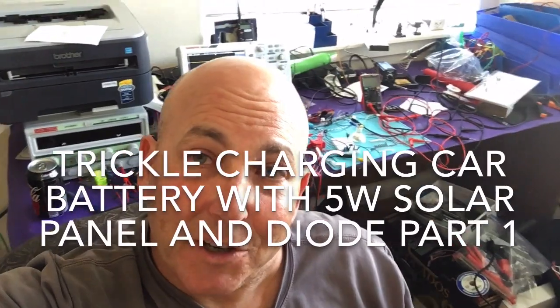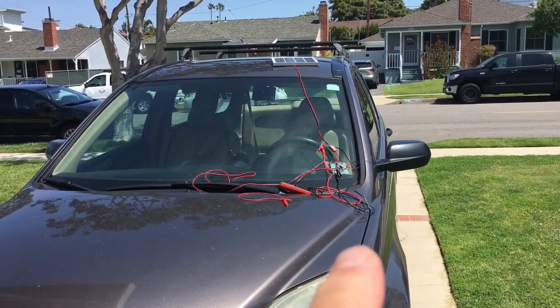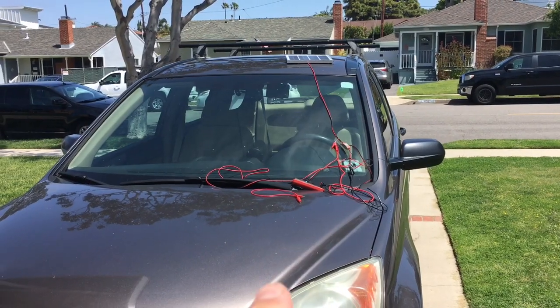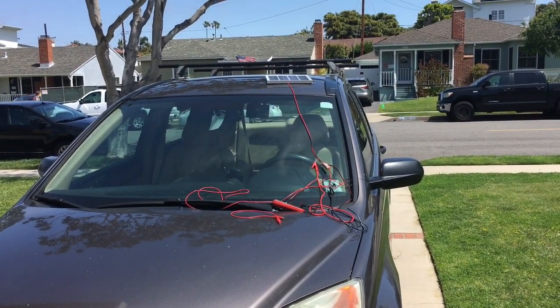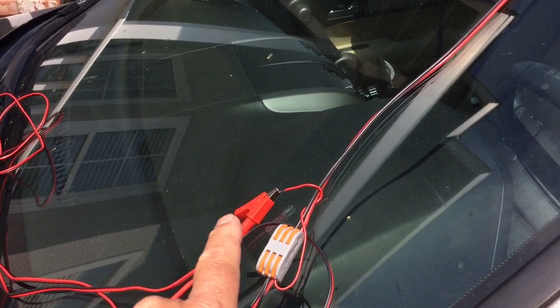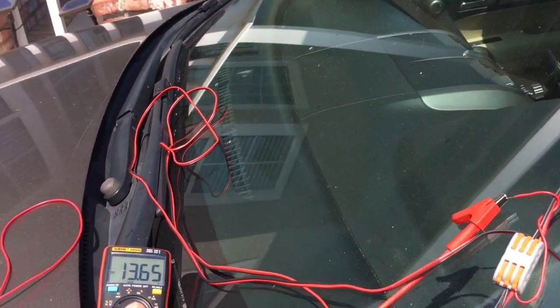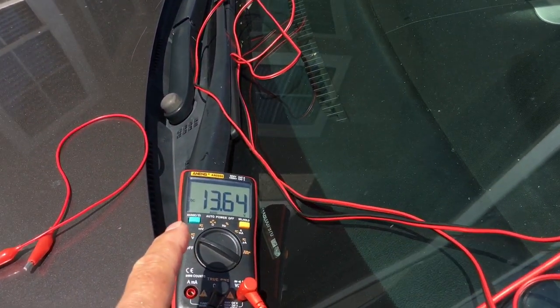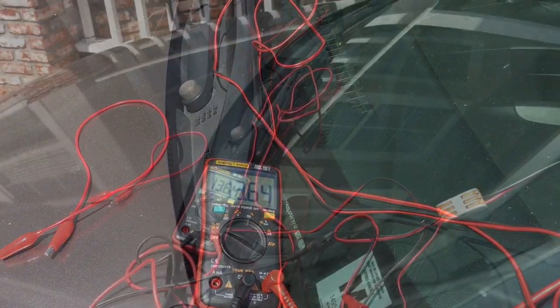Stand by and I'll show you what I'm using. Look at this setup now where I've got the voltmeter right there, my battery's right there, and I'm using a 5-watt solar panel on the roof. I've got voltmeter probes on this connector right here and I'm reading 13.64 — it's been in the sun for a little while — 13.63.